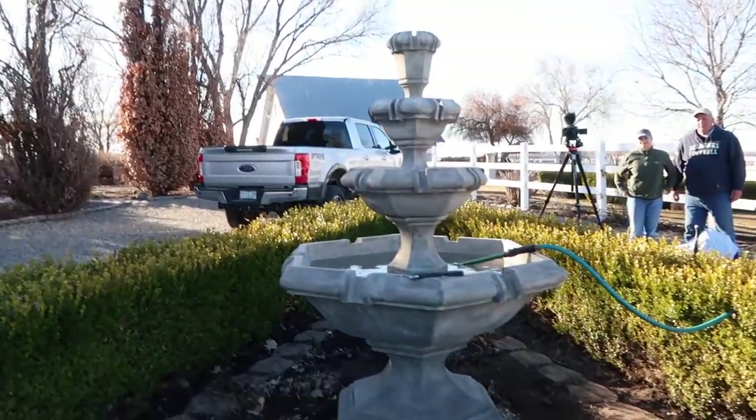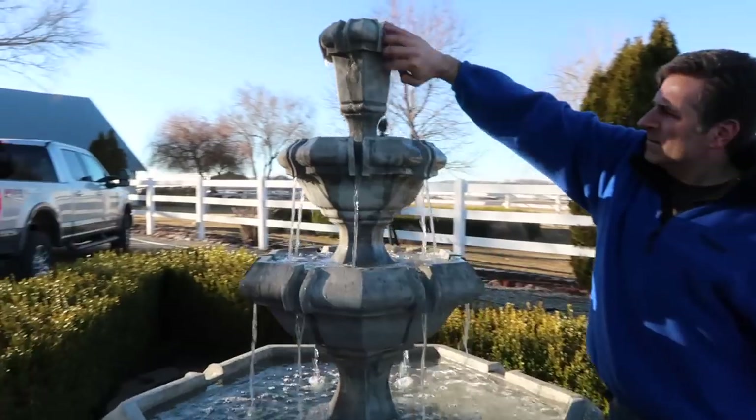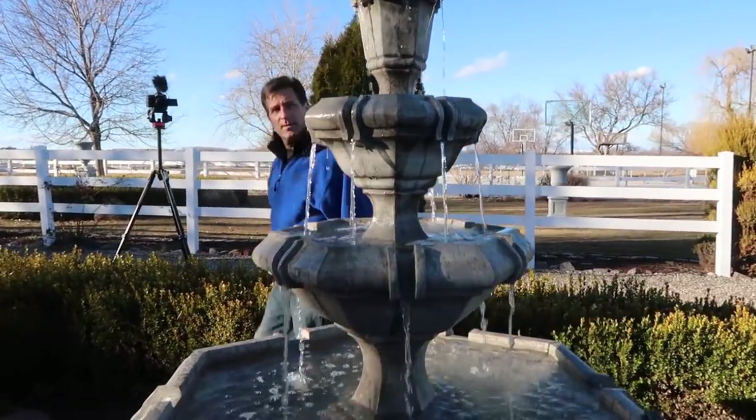I'm going to plug it in and see how it runs, and then we'll be able to see where we need to use any wedges. Look at that — three levels of water! Joaquin is working his magic on getting everything leveled so everything runs properly.